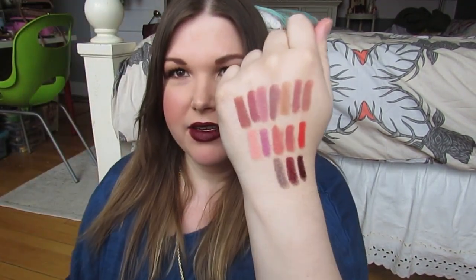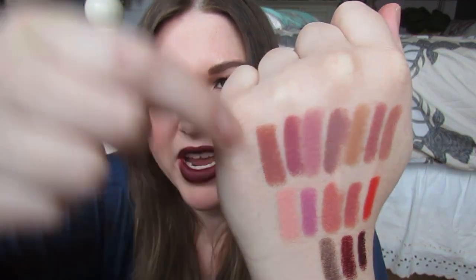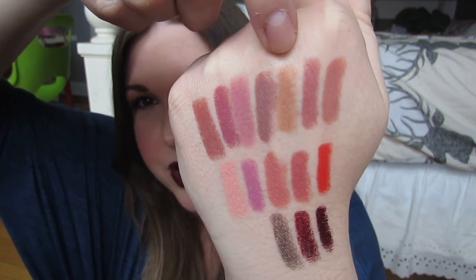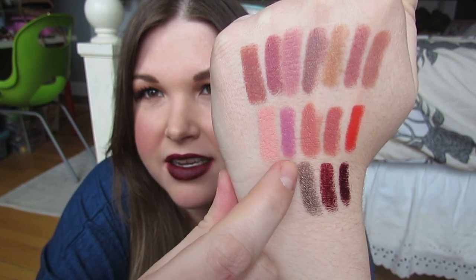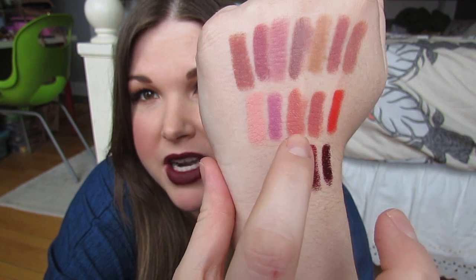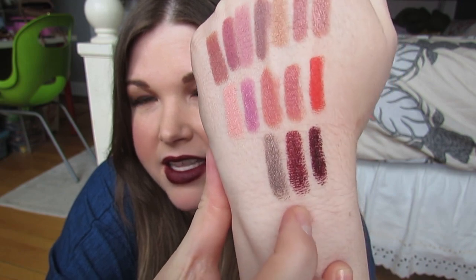Here is every shade swatched on my hand. Going through them: Brink, Lumiere, Westie, Tootsie, Precocious, Squeeze, Cookie, Cupid, Corset — even in a hand swatch Cupid looks much better — Button, Frida, Yasmin, Wet, Dahlia, and Paramour. That is everything swatched.